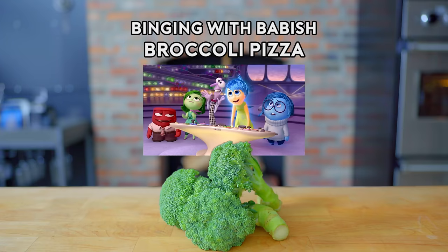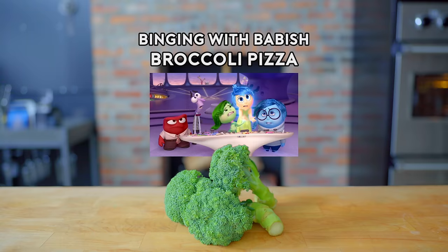What the heck is that? Who puts broccoli on pizza? That's it, I'm done. Congratulations, San Francisco. You've ruined pizza. First the Hawaiians, and now you.